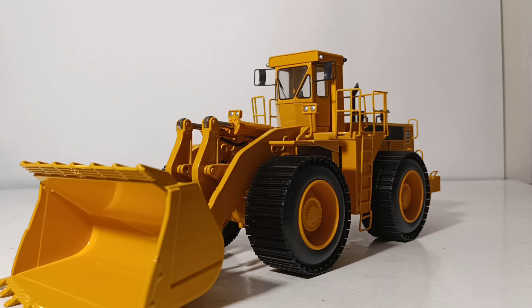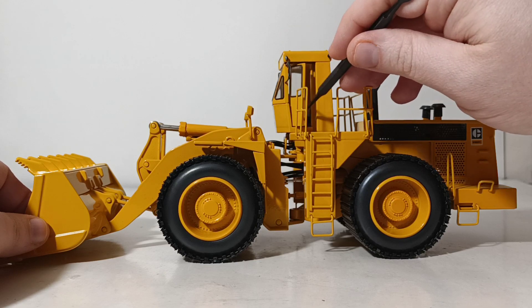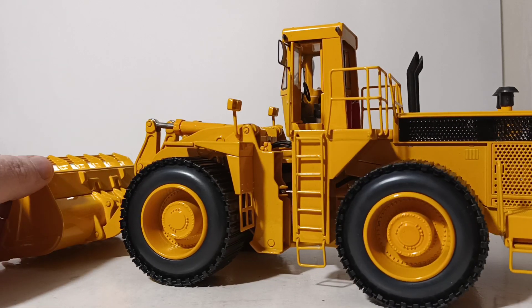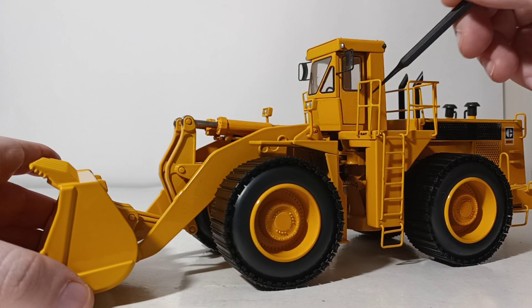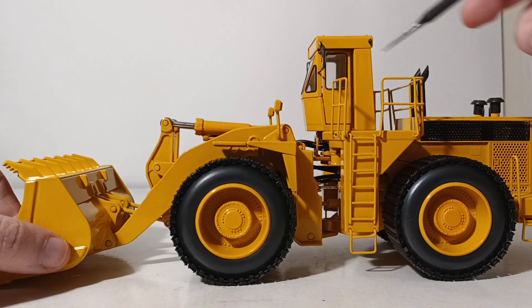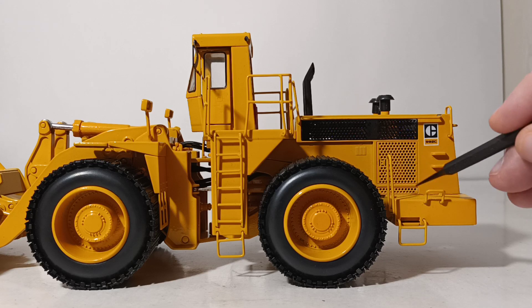A lot of manufacturers for their wheel loaders still have beadless tire options. We'll start off with the opening door feature — all you have to do is stick a little pointer in there and open the door. There's a detailed operator's cab with a seat, steering wheel, a couple of levers and joysticks inside, and you can close the door. It sits flush, so there are no unsightly hinges. The hand and grab rails and the stairs are all metal and to scale. The see-through perforations are actually perforated through.